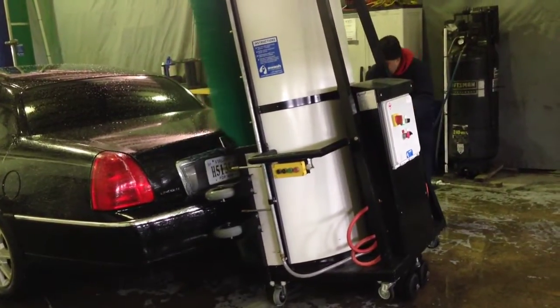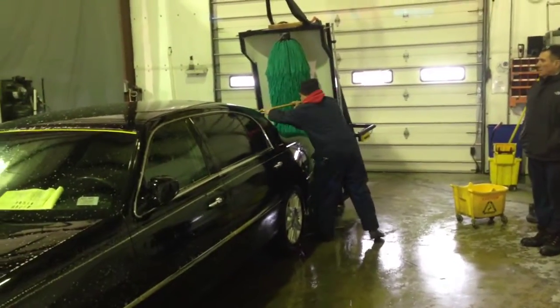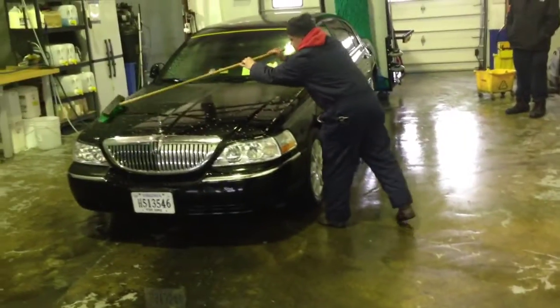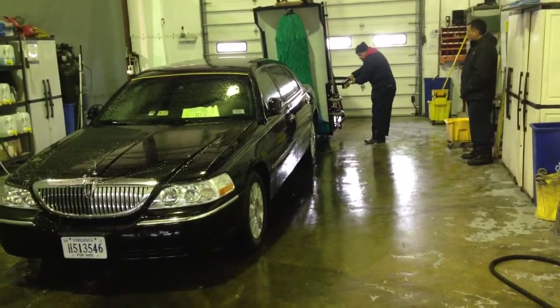Plus, there's no intervention by any human that has to worry about what's the proper dilution of soap. So as the machine goes around, it usually takes 30 to 45 seconds to do the first pass. Soap's been deposited all over the car, between the trunk and the hood and the windshield, and all you need is a quick little scrub with a hand brush, taking about 30 seconds.